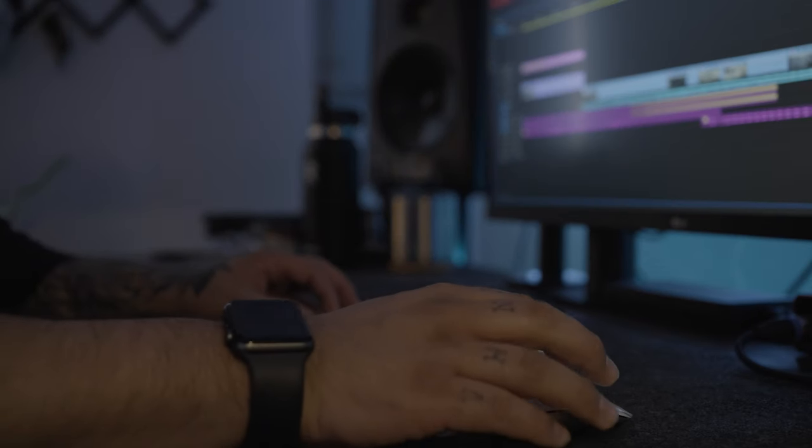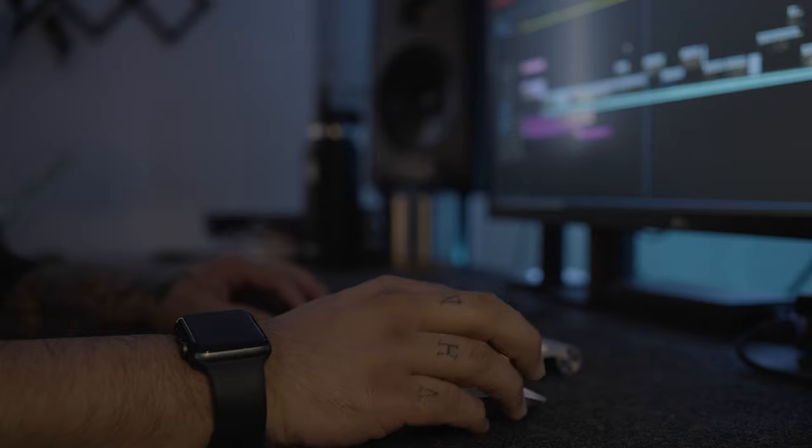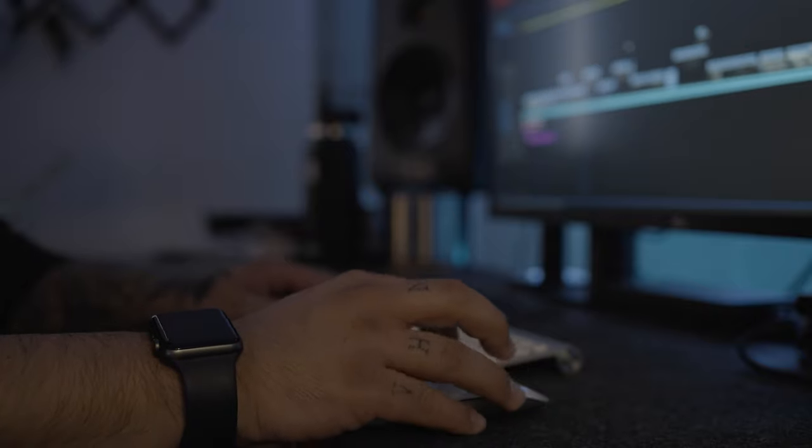I also decided to do some sound design to give it more depth and make it feel like you're actually at the bar having a beer. I put together sounds of beer cracking, beer pouring, a glass sliding across the table — things like that. This was pretty fun for me; it's actually something I love to do and one of the funnest parts of post-production.